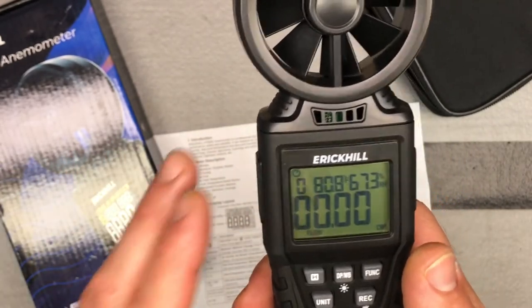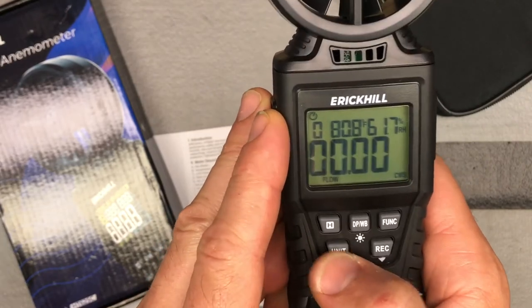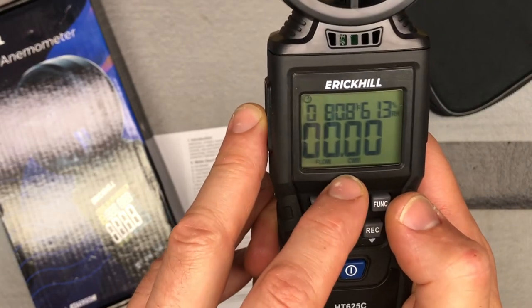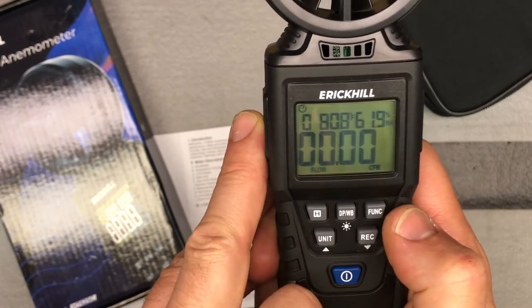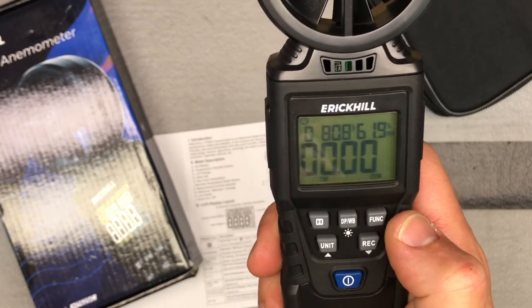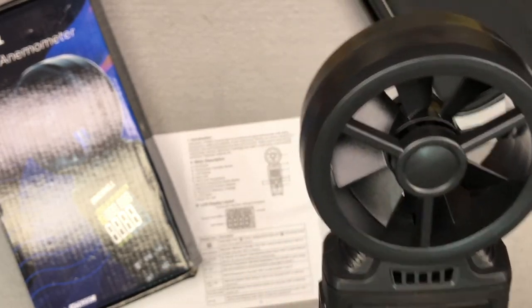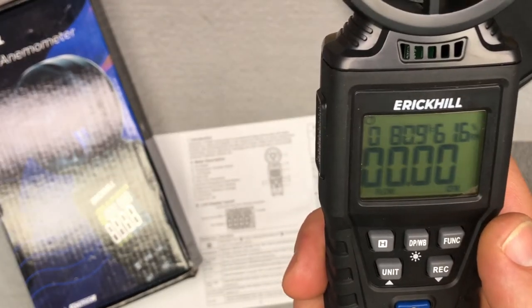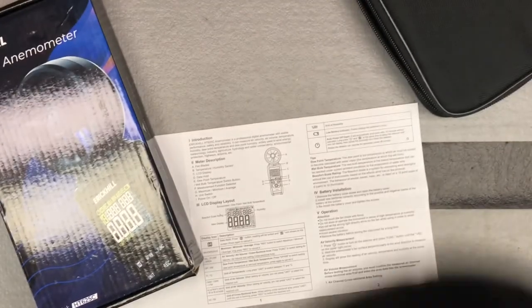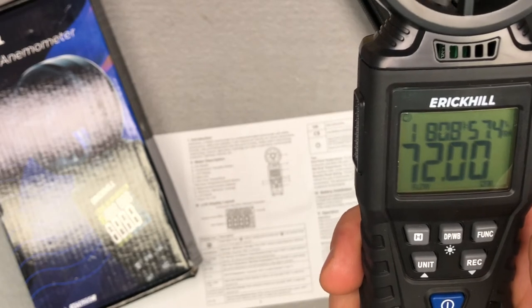Now we've got it set for the area. The unit I'm looking to measure in is CFM. I'm going to push the unit button — that's going to change it to CMM. I'm going to push it again, and now we're on CFM. That's how I'm going to use this to measure CFM. If I went ahead and blew on it, you can see there it gives you a reading.